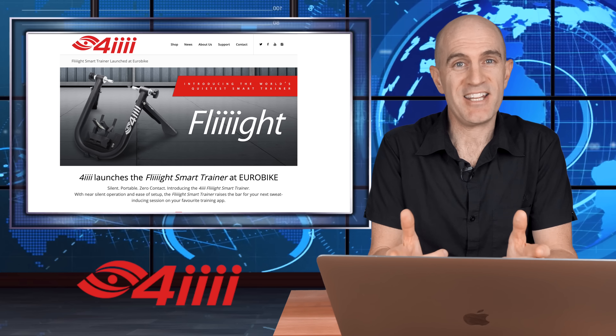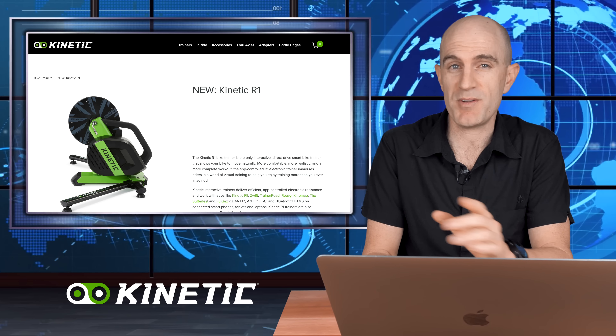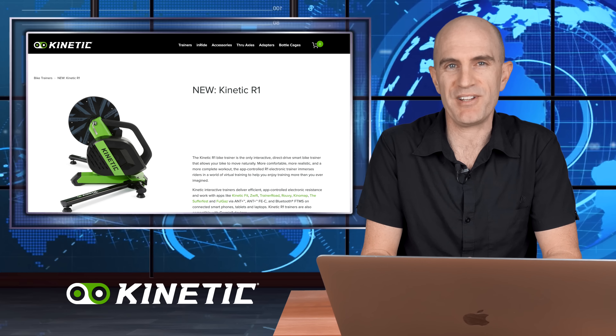Onto the iconic green machines from Kinetic: the R1 direct drive rock-and-roll smart trainer isn't really a Eurobike 2019 trainer, but it's the first time it's been at the show, so it's definitely worth a mention. My initial take on that trainer is linked below.